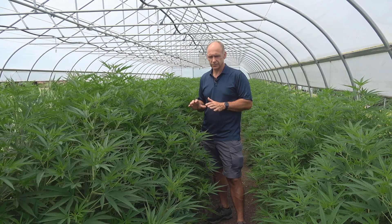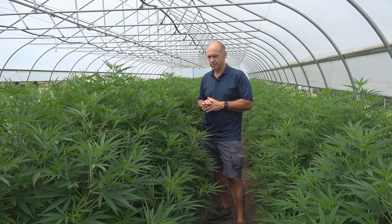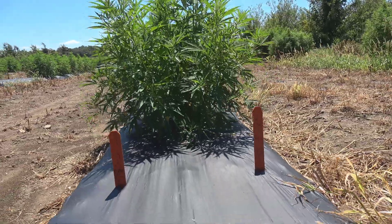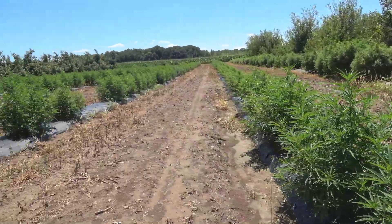I can tell you that at our open field research plot the plants are really just about half the size of these plants inside the tunnel, and that makes us very happy.